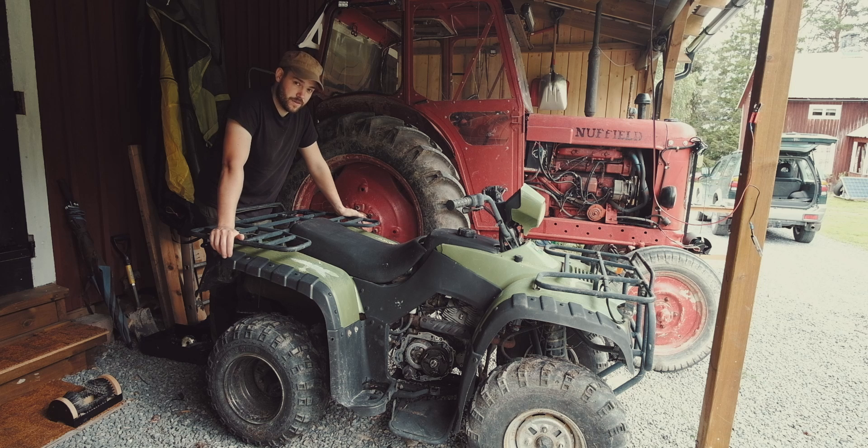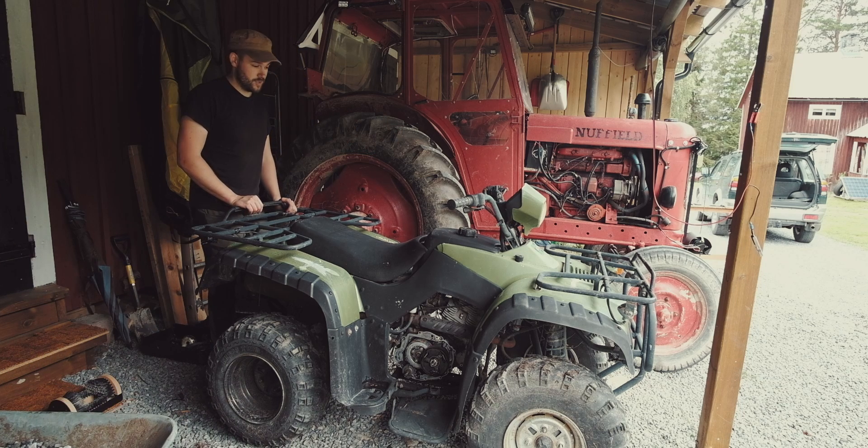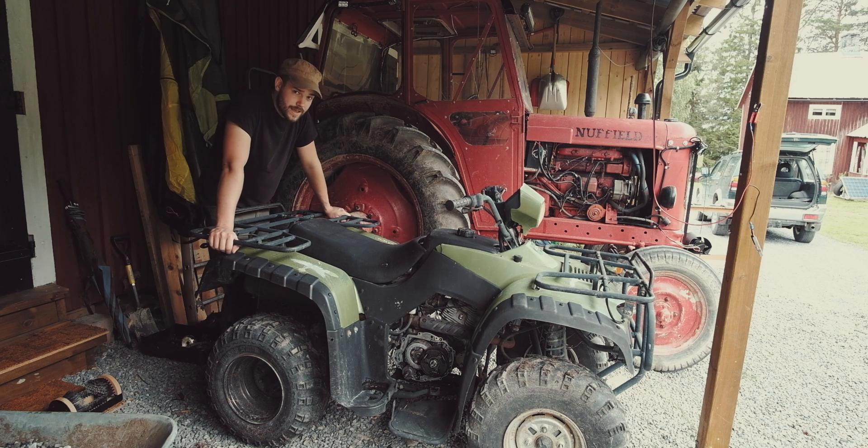That entire gearbox is 150 euros. So with that gearbox it'll be less than 400 quid for the whole lot. Considering I've been looking for a quad for nearly two years, and I've struggled to find anything for under about 1500 quid that's not an utter piece of shit or completely blown up — normally for something like this in working condition, ready to go with a winch and a plough on it, you're talking two and a half grand. So if I can get it fixed, it's a bargain. But it's a big if.